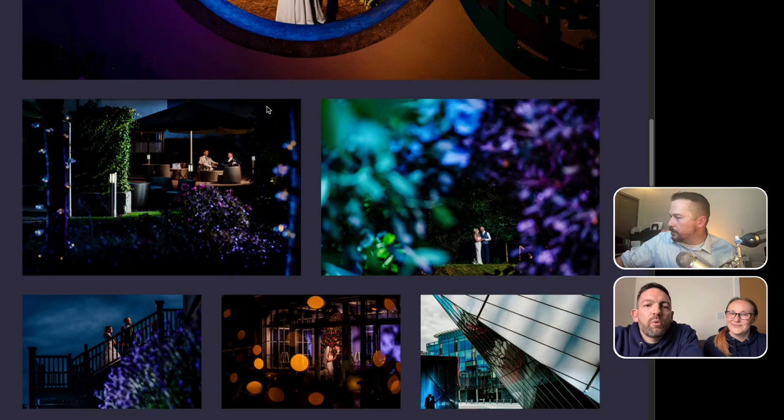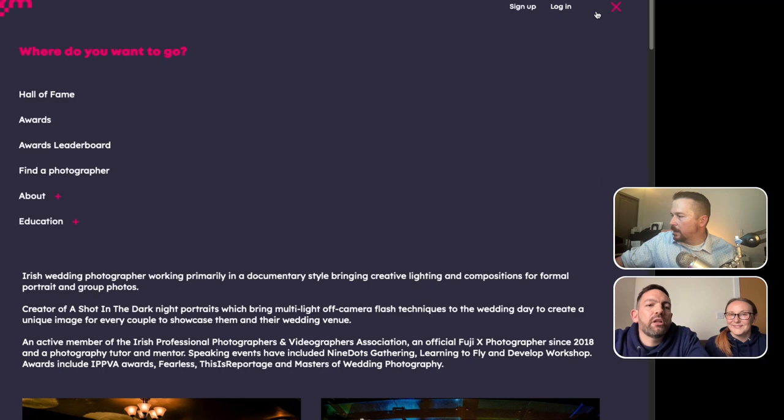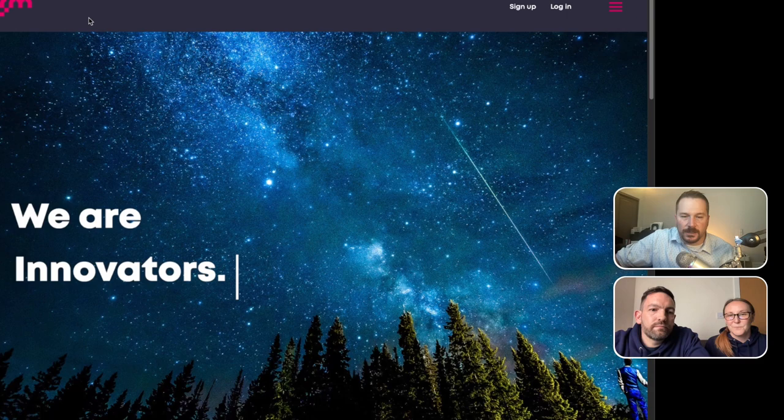What we're really looking forward to is when the collections and the leaderboard start populating — nothing there yet because we don't have any winners yet. It's going to be really cool when we see everything start populating. If you're hearing about this now, you're hearing about it right at the beginning, which is the best time. With a lot of award sites, if you want to get on the leaderboard you're competing against people who've been doing it for a long time. People only have one day left to enter before the first deadline cuts off.